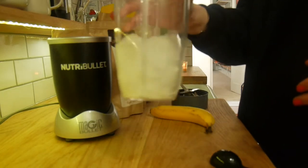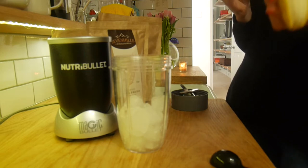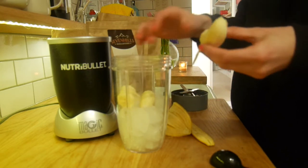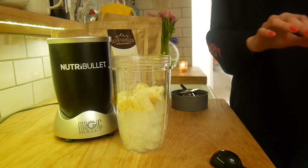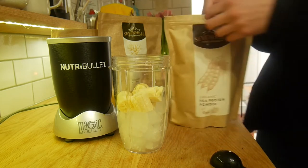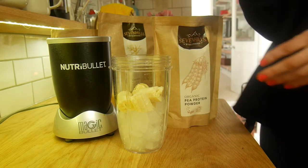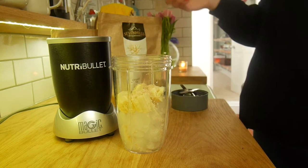First, you want to start with half a NutriBullet cup of ice, then add one banana. This originally was meant to be a smoothie recipe but it turns into a banana smoothie bowl — still delicious. Break the banana up into the bowl, then add half a teaspoon of pea protein powder. I use the Seven Hills one, it's really good value for money and you can order it on Amazon. I'll link all these products down below.